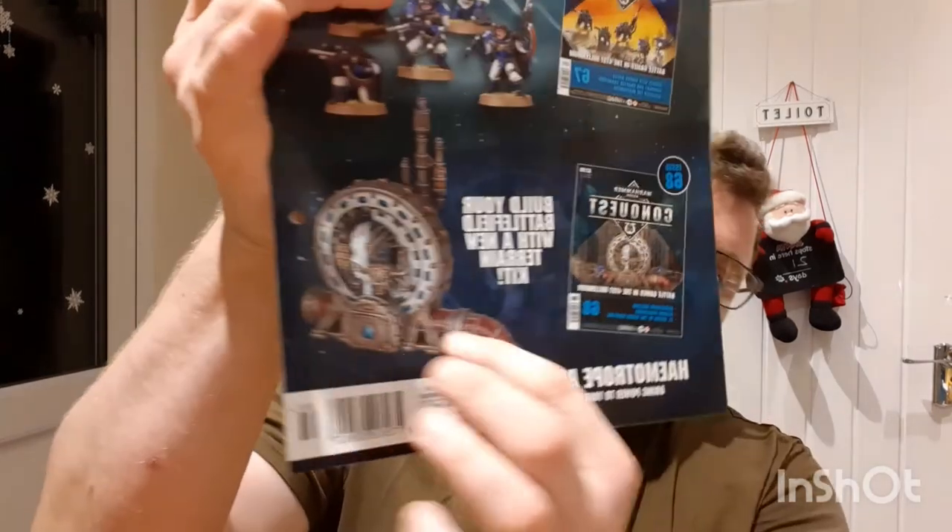Issue 68 also covers games in the first of the millennium and the Haematrope Reactor again, and then Eldar Harlequins — which are the coolest of the Eldar without a doubt. And Lieutenant Keltos of the Silver Templars, yet another Space Marine chapter, so check those out.